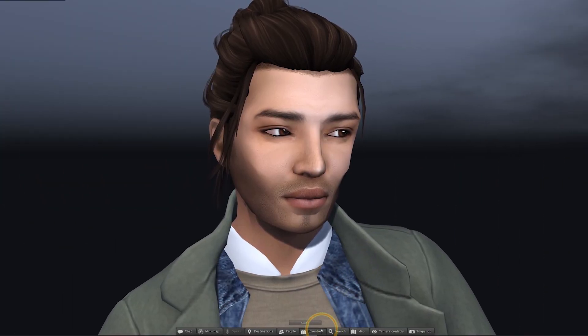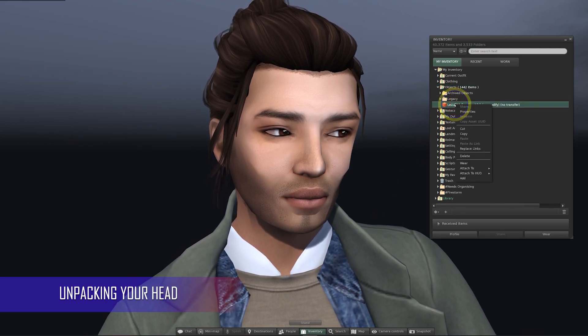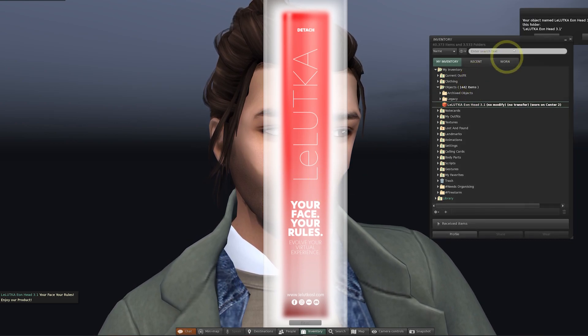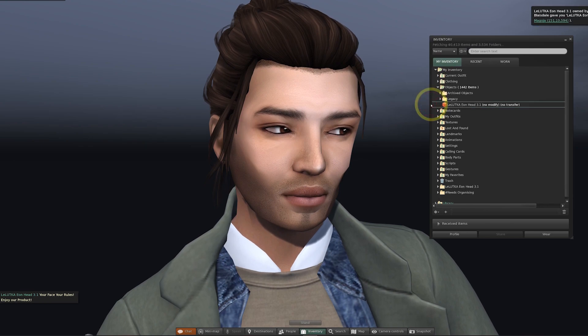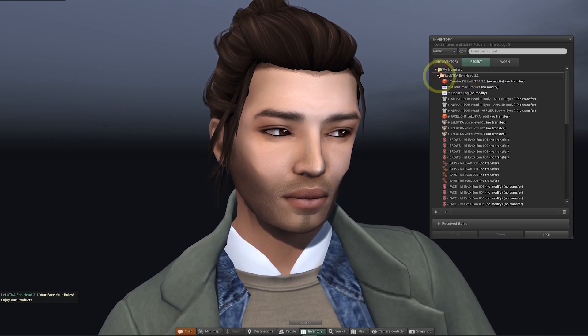We're going to work on a little makeover for our Monty system avatar head. The Lelutka package will be in your objects folder. Just right click that and select add. We'll have a couple of things pop up on our screen — we'll have a notification box requesting for us to keep or accept the item. And now if we go to our recent items, we'll see our unpacked new folder with all of the main contents included.